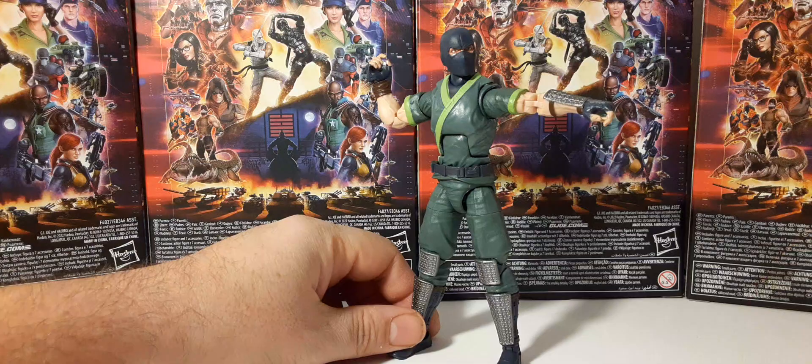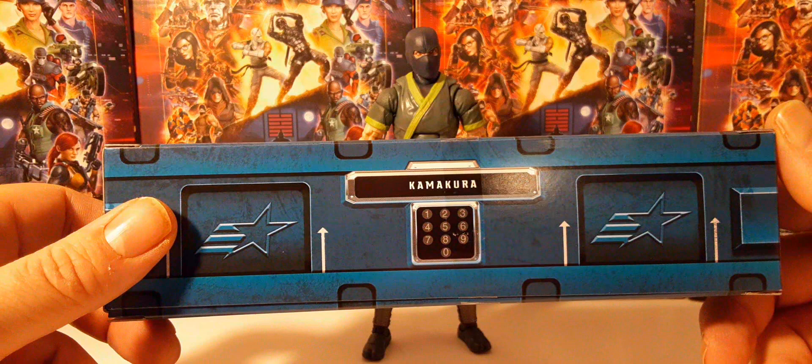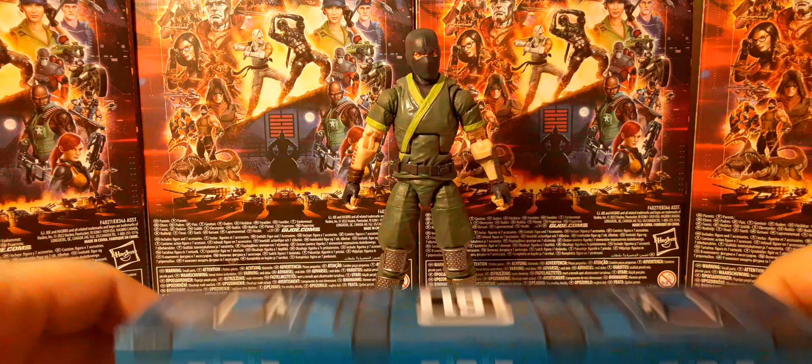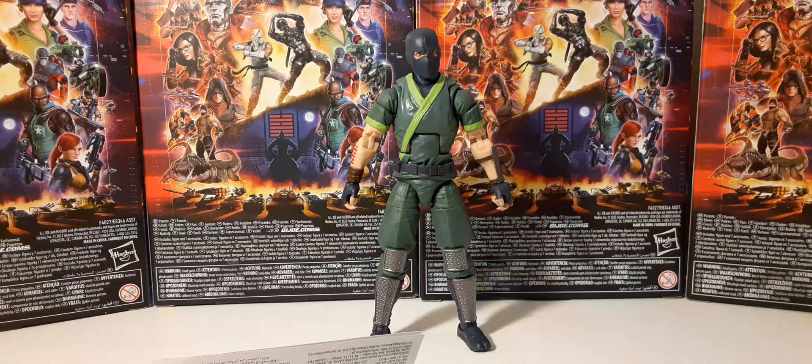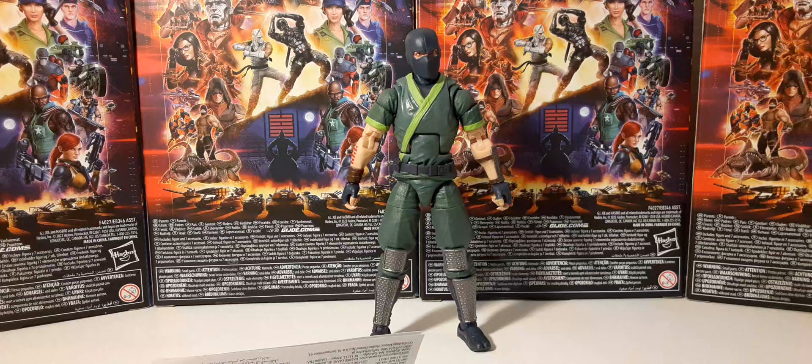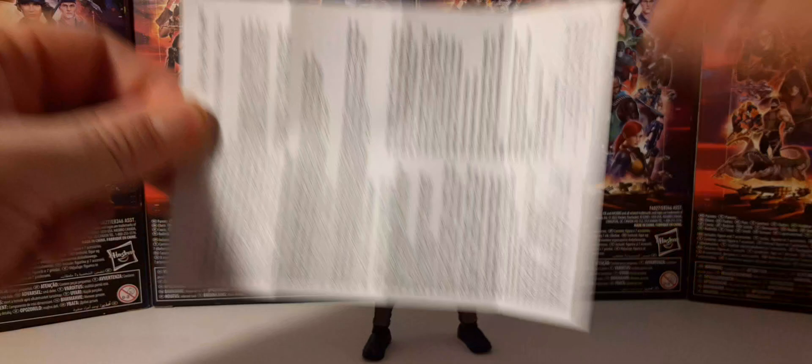His locker of accessories is number 61 with Kamikura on the front keypad. Opening it up — aside from that ugly GI Joe logo from the movies, which I hate, I want the Real American Hero logo. It's raining ninja weapons! I'm glad they included everything in here since this is an exclusive. We also have tissue paper, which is a nice touch, with GI Joe and Cobra on it.